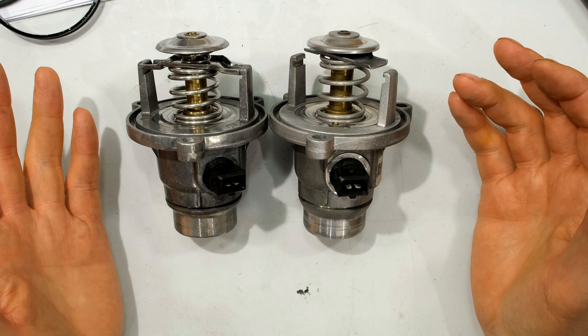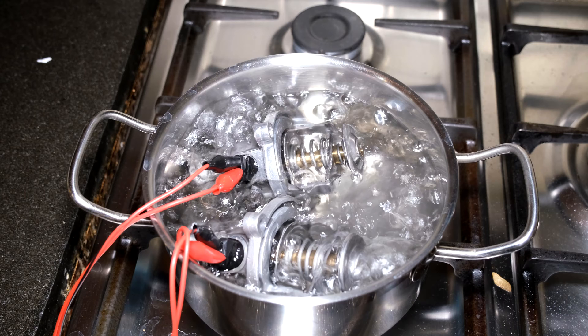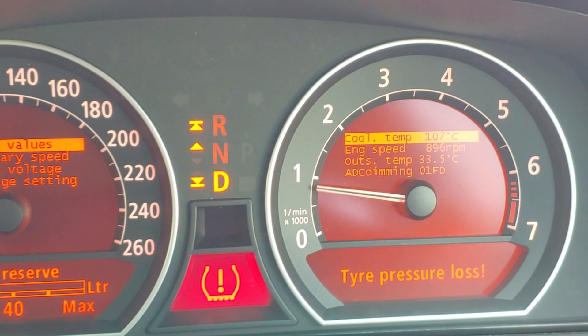In this video I'm going to demonstrate how I modified the opening temperature of my thermostat for my E65 BMW. This was a bit of a trial and error video — it's more for informational purposes and it's definitely not scientific. It's just some of the steps I followed and I thought it would be useful.